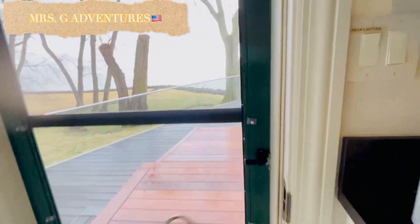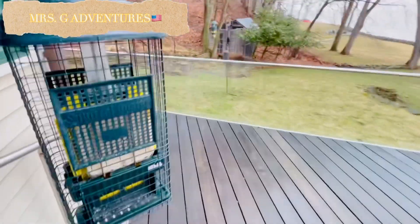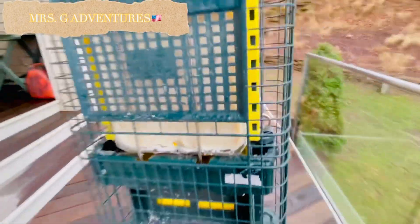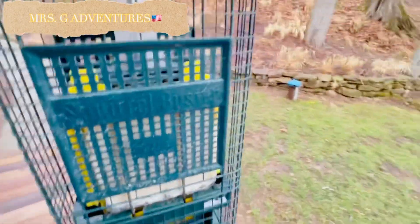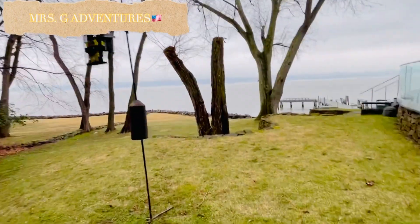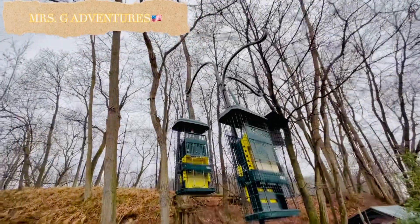Okay. Pakibukas, guys. Ayan. Wait, wait, wait. Ayan. Ilagay natin ulit doon sa sabitan ng pagkain ng ibon. Ayan. May lama na siya. Ayan. Madami nila, oh. Kailangan kong hawakan dalawang kamay. Ayan na, ready na.